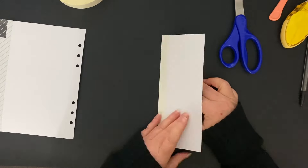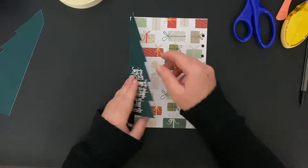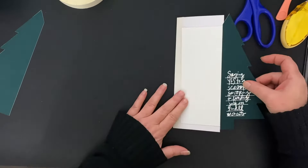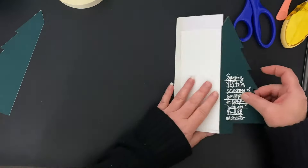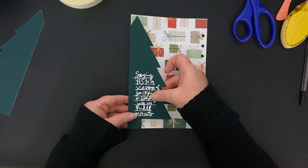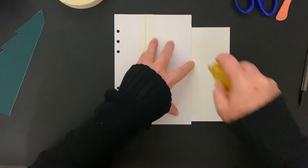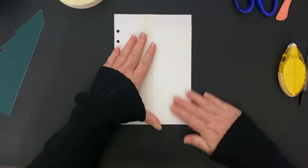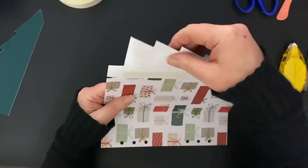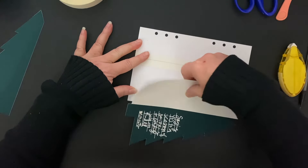Forgive me for going slow, but I know that sometimes people like to see things a little clearer. Those two things are attached, and this tree is going to be attached here and pull like this. The reason I used that extra piece of paper is because I didn't want to have any washi tape showing. Now that I have that the way I want it, I'll put my rolling adhesive on there and flip it over. That's what it's going to look like — I'll fold these pieces a little more left and right to make sure everything is lined up nicely and opens and closes as I want it to.